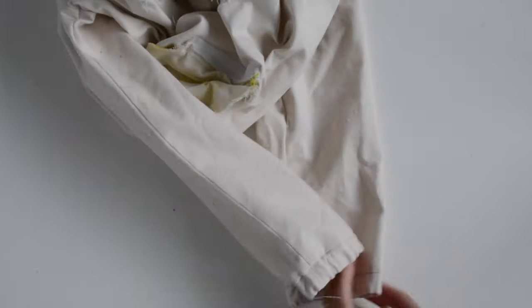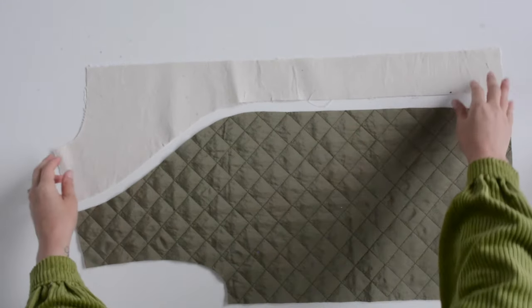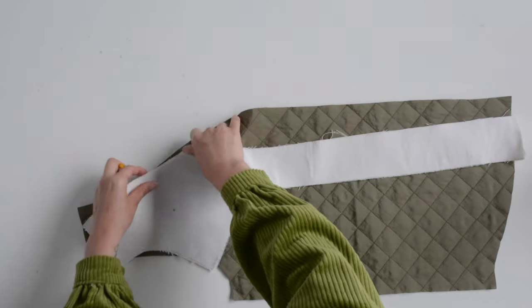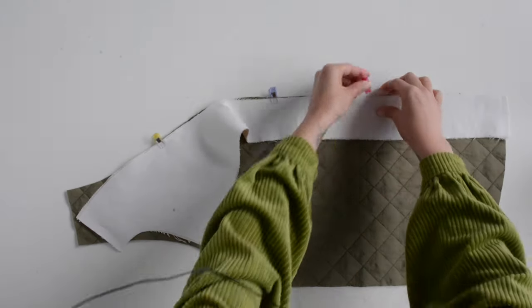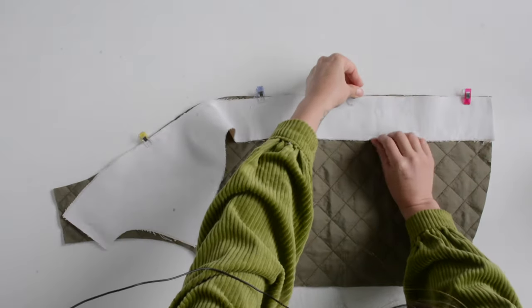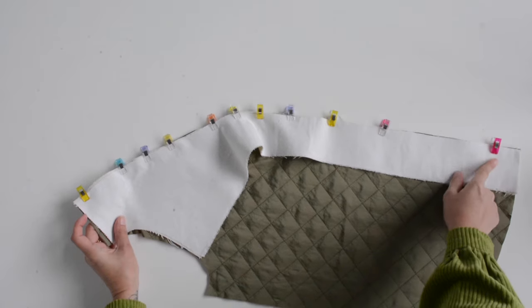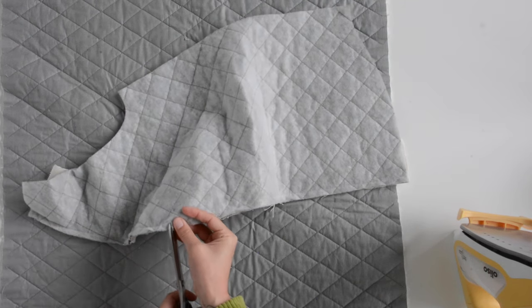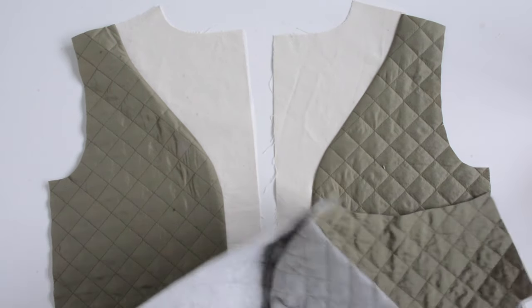Now we're going to set the body of our jacket aside and work on the lining. Here I have my side front lining and my front facing and these are going to be sewn right sides together along this curved edge — matching notches. Sew using a three-eighths inch seam allowance going all the way down and repeat on both sides. To help the seam allowance lie flatter, clip along this curved seam every couple of inches right up to the seam allowance without snipping through it, then press the seam allowance towards the lining.